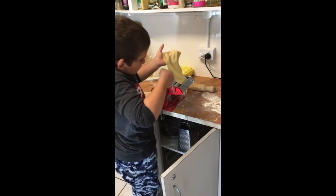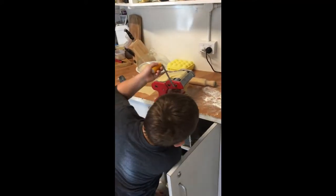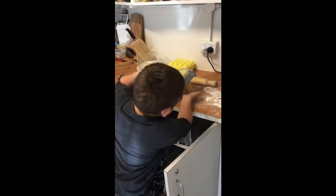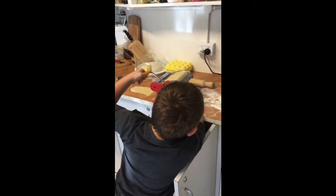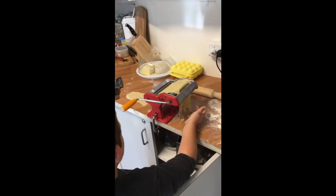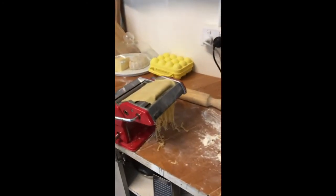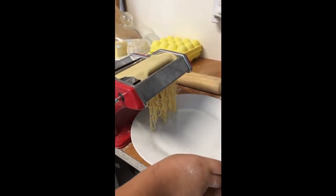And it keeps coming — pasta, pasta coming up. Now you have to keep holding that back bit there. Okay, into your hand — maybe a plate would be better. Can we get a plate? I need one for this. No — thanks. Thanks, Mum.